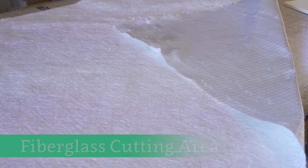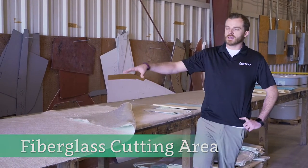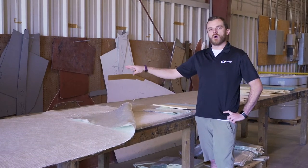This is our fiberglass cutting area. All the different weights and consistencies of fiberglass come off the rolls here on the end of the line, get rolled out on this table, and get cut out with these templates that are hanging on the wall.